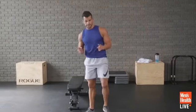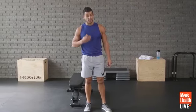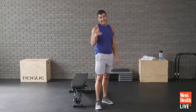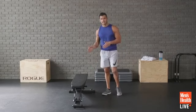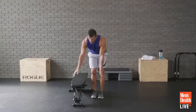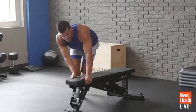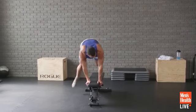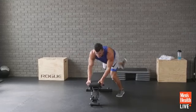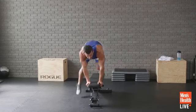Bench hops — now we're going to alternate sides, leg to leg. You can go with the two-leg original version or alternate sides for one minute. Here we go: side to side. A little more quad and calf work now because we're loading up one leg at a time as we jump. Still the same amount of stress on the core.